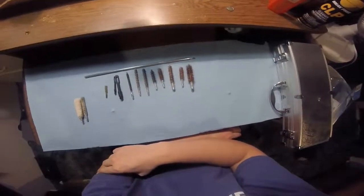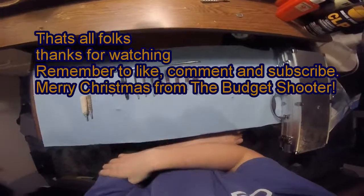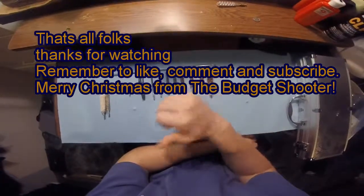So, the Hopes 24-piece kit — meh. This has been Trenton with the Budget Shooter Project on headcam today. Have a Merry Christmas and a Happy New Year, y'all.